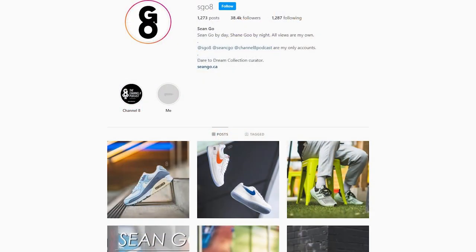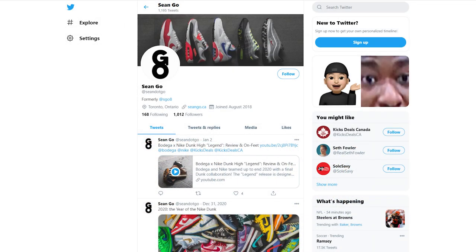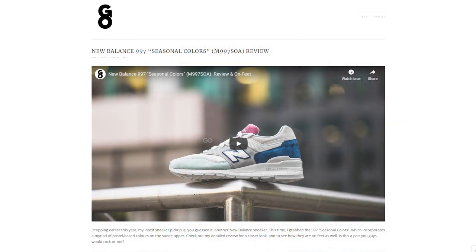If you guys liked this video, be sure to like, comment, and subscribe to this channel if you haven't yet. You can follow me on Instagram at sgo8, check me out on Twitter at sean.go, and visit my website at seango.ca. Until next time, thank you so much for watching, hopefully you guys enjoyed this review, and I'll catch you guys all in the next one.